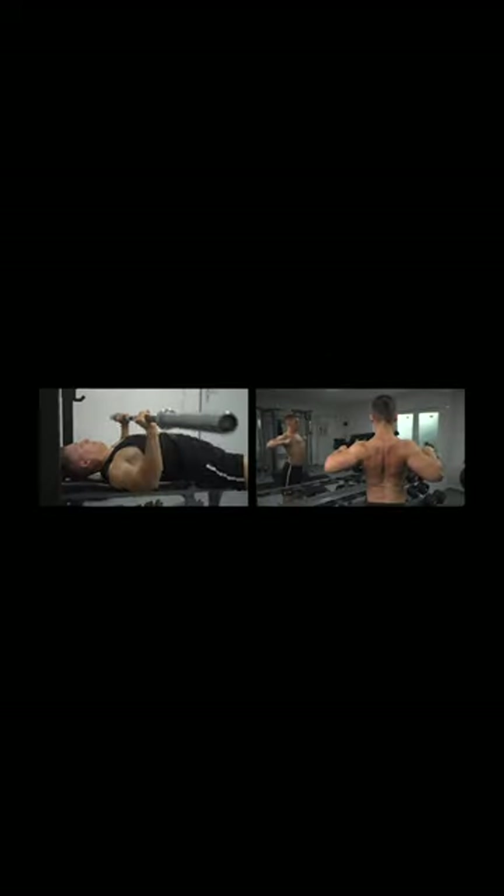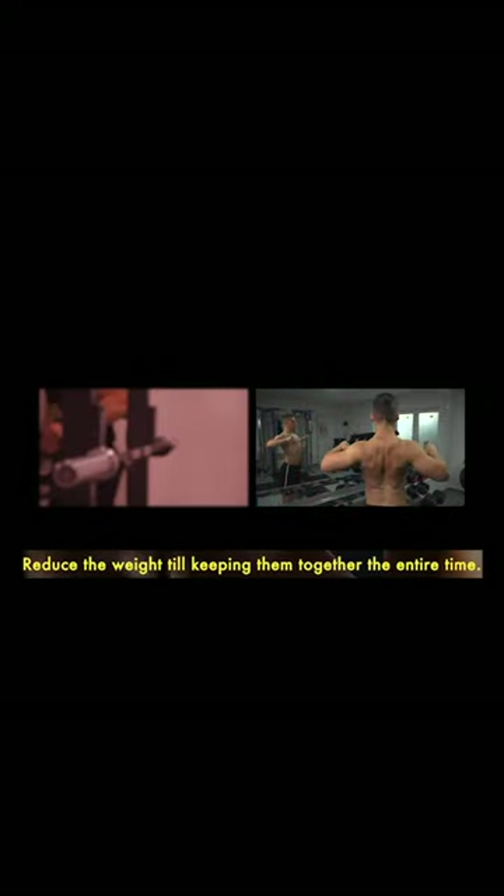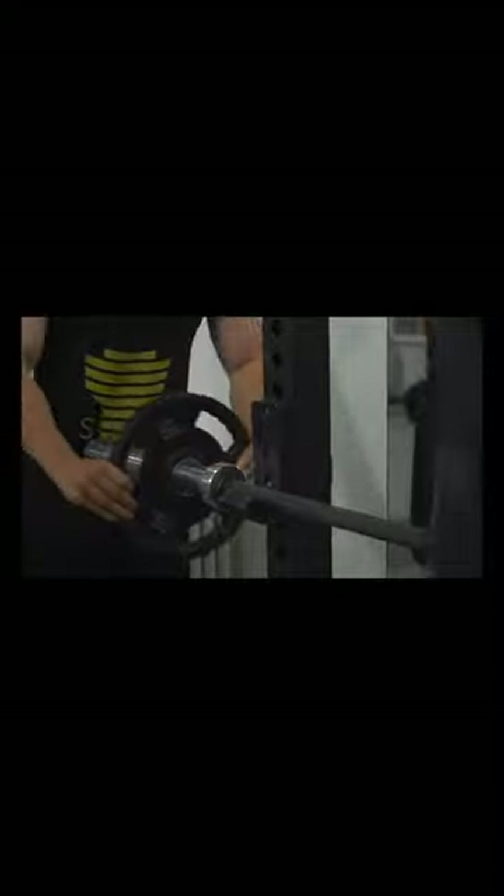Can't you keep your shoulder blades closely together the whole movement? Reduce the weight until you can keep them close together the entire time, then gradually increase the weight.